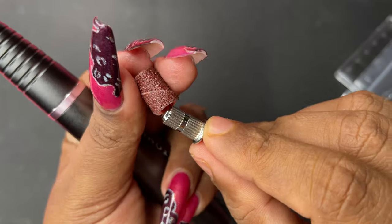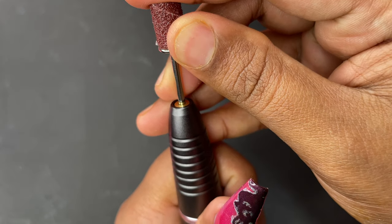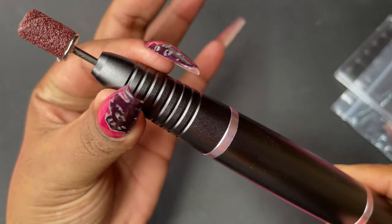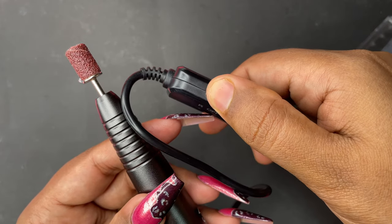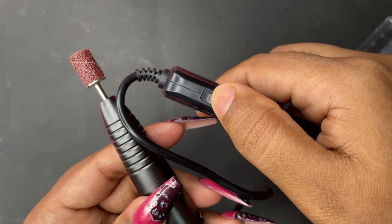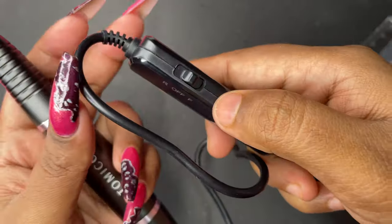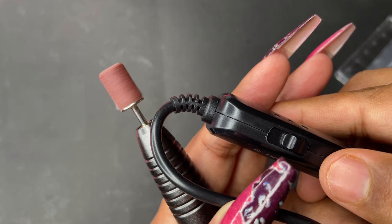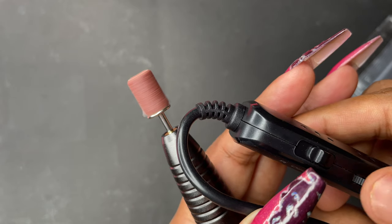This device has both forward and reverse options. If you're left-handed you can use the reverse option; if you're right-handed, use the forward option. Switching on and off is also handled via the control panel. Turning towards the right is reverse, the back position is forward, and the middle position stops it. There's a small wheel to control speed — backward increases the speed and forward reduces it.